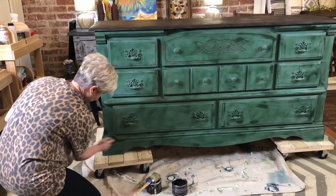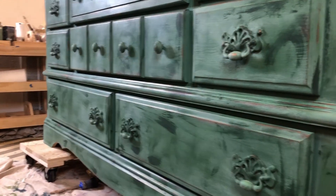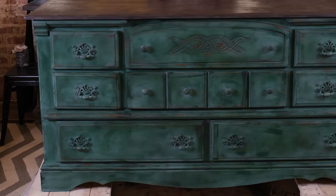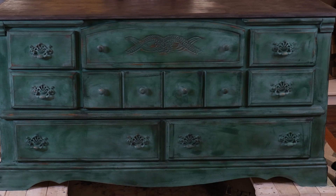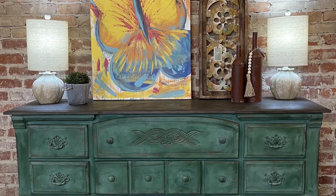And this will bring out so much more of all that dimension that she worked diligently doing the distressing. See the colors? See the dimension? This is the fun of chalk paint. The entire piece will cure now for 24 hours and then she will come back and buff the piece. The buffing brings out shine and gives a wonderful finish.